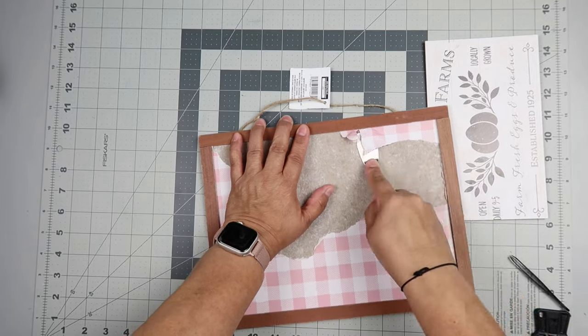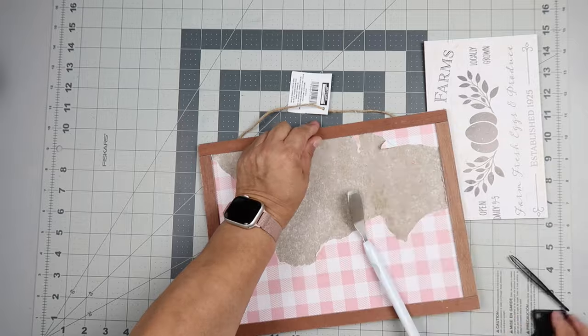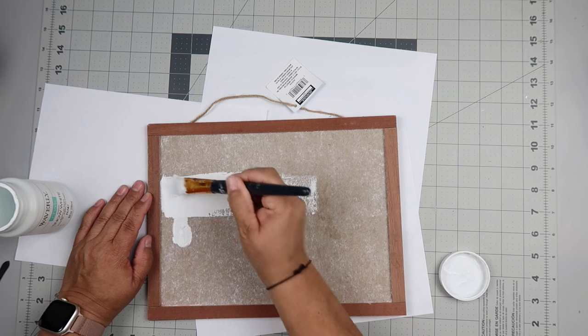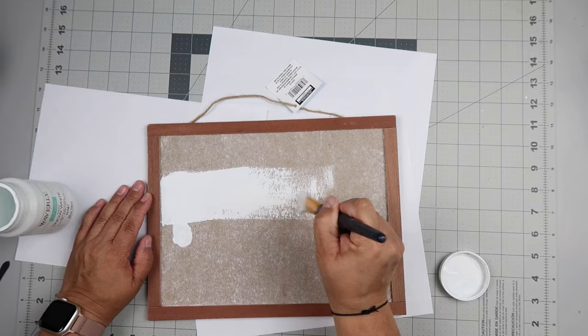Surprisingly, it came up pretty well without me having to add water or anything like that. Then I took some Waverly chalk paint in the color Snow White, and I'm just going to be painting the inside — not the frame, just the inside of the sign.